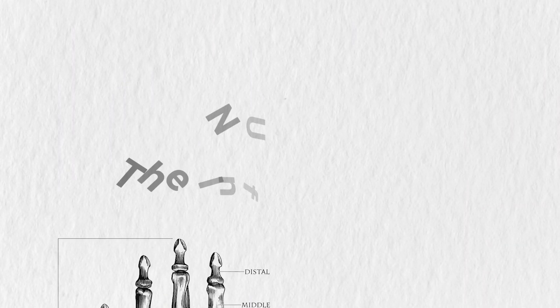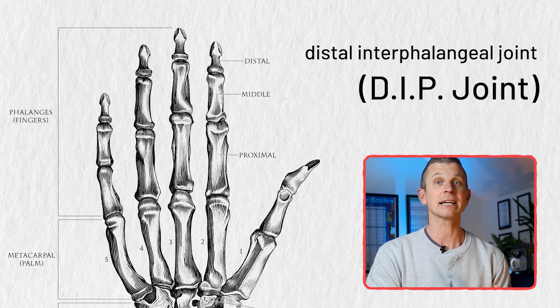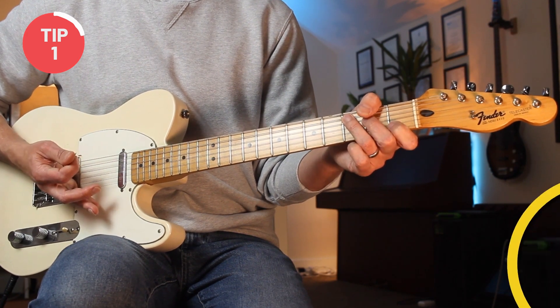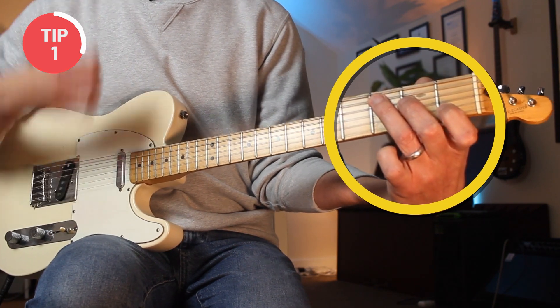Number one: the inflexible DIP. This joint is called the distal interphalangeal joint, or the DIP joint, and its flexibility — or lack of flexibility — is one of the main causes of bad technique. Even playing this basic C major chord with an inflexible DIP, the fingers drop down and end up touching the strings below, so you get that accidental muting, which I'm sure you're well aware of.